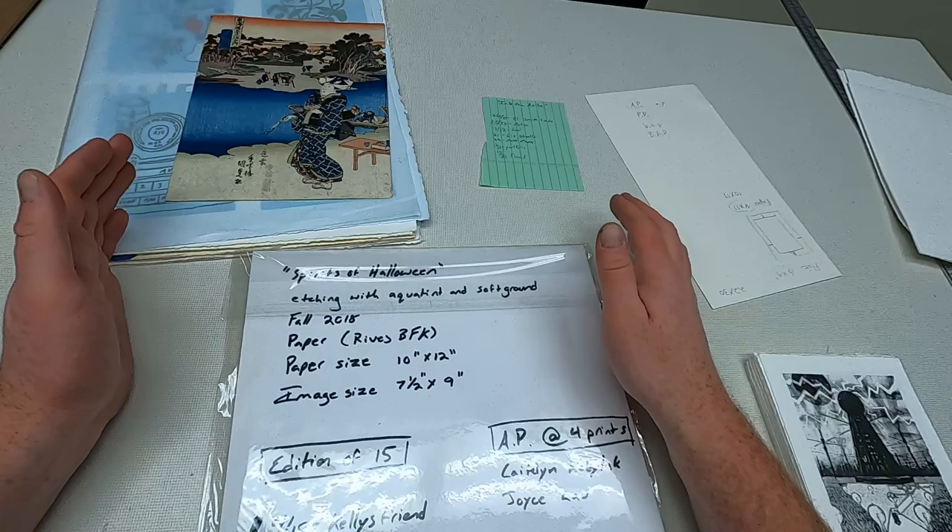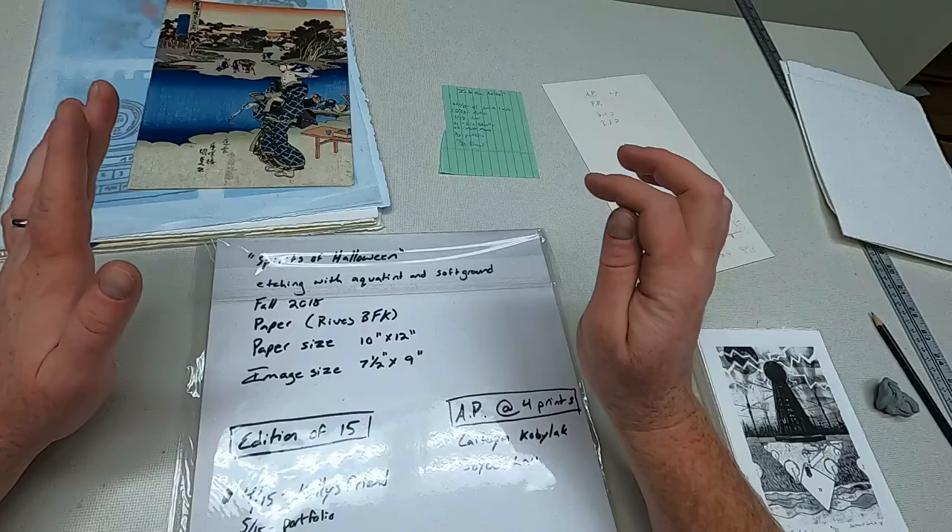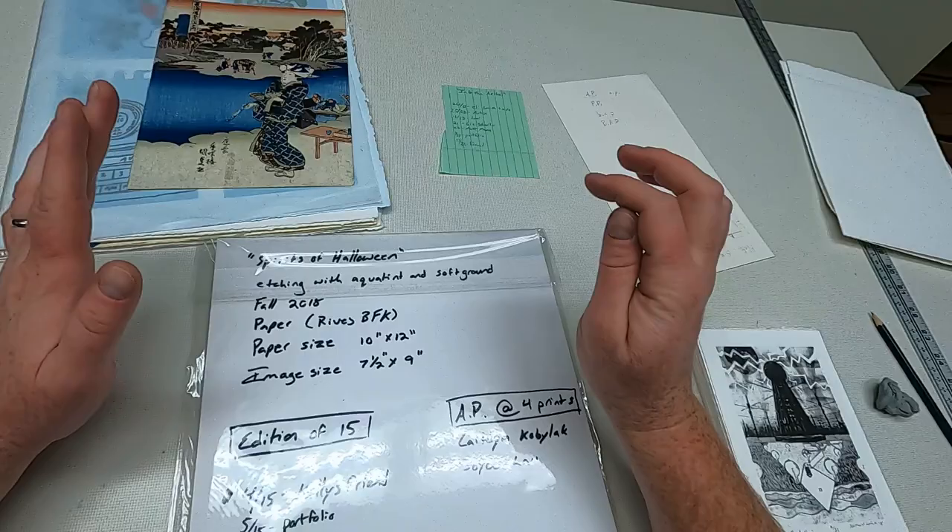I always keep my best prints - I never get rid of the best one. I always keep one that is pristine, that is for exhibition only. And then if that sells, I have to find the next best one to go into a frame. I just wanted to show you a few little tips about storing your prints, signing your prints, and how to create a successful edition. Thank you.